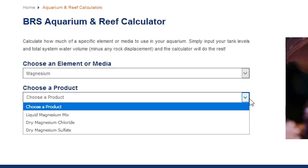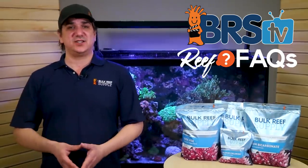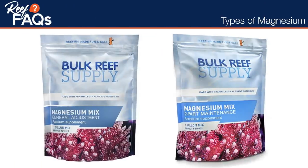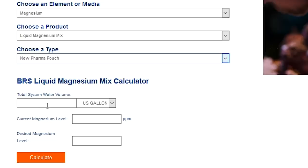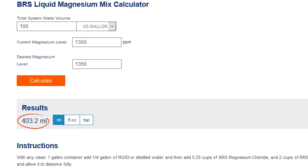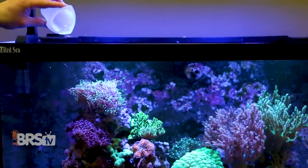There's a liquid option and two dry options. Almost everyone will use the liquid magnesium option, which is a mix of water, magnesium chloride, and magnesium sulfate. If you're in a pinch and only have magnesium sulfate or magnesium chloride on hand, you could use the dry option, with magnesium chloride being the better of the two when used alone. Just for reference, the magnesium solution has a lot of salt in it and there are two options: a general maintenance and a two-part version. Both are the same potency, so it doesn't matter which one you use — the calculation will be accurate for both. So we select the liquid magnesium new pharma pouch, enter our tank size of 100 gallons, say our current levels are 1300 and we want 1350, and it tells us to dose 403 milliliters of magnesium solution. In this case, it's less important to pour in slowly and you don't need the highest flow area of the tank, but it won't hurt anything if you do.